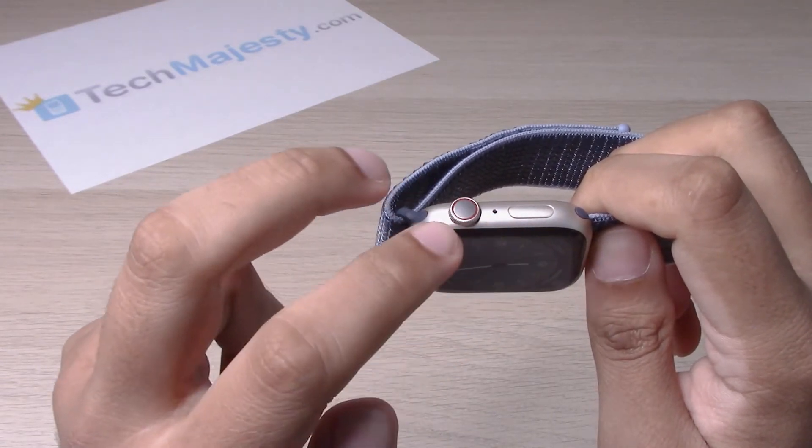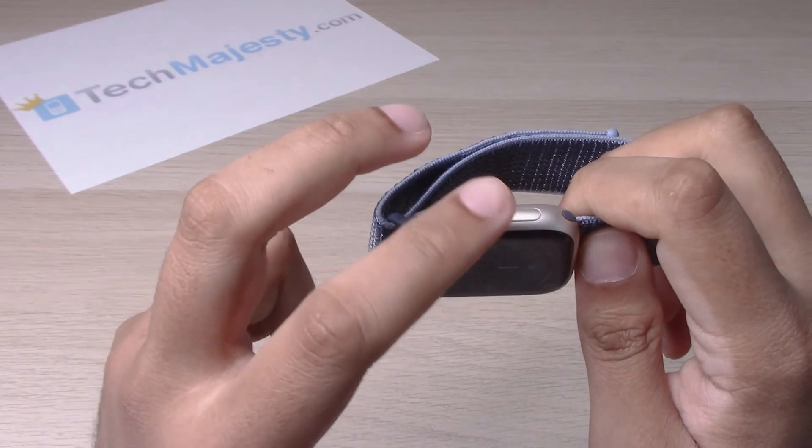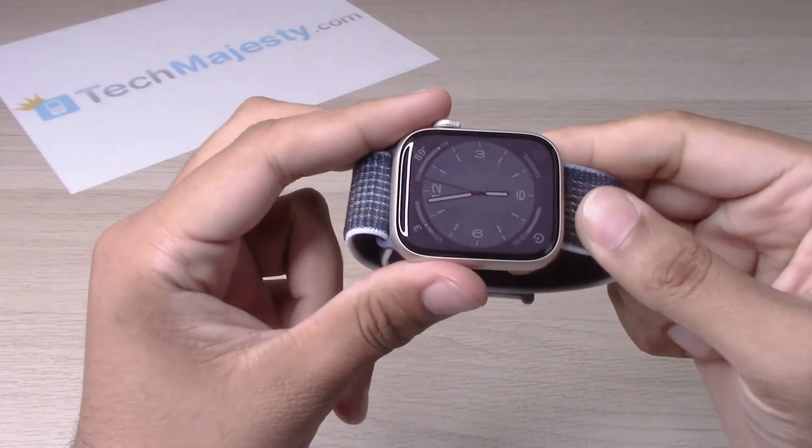Hold until the device shuts off and you see the Apple logo, at which point you will go ahead and release the hold from these two buttons once you see that Apple logo. So let's try it out.